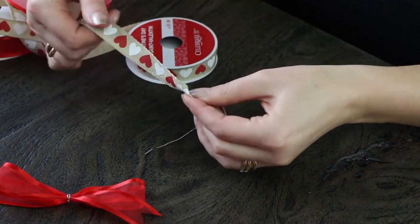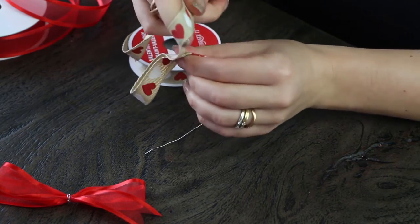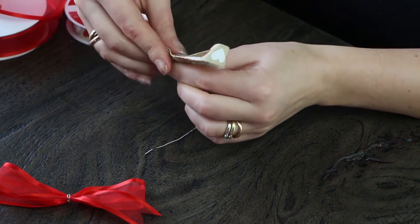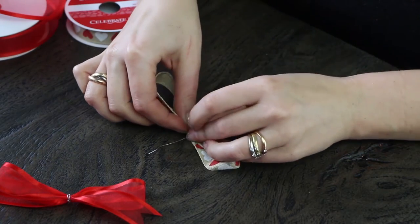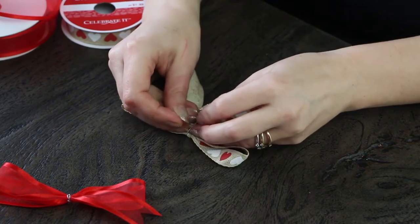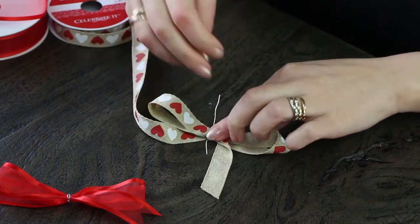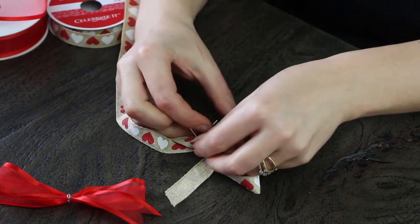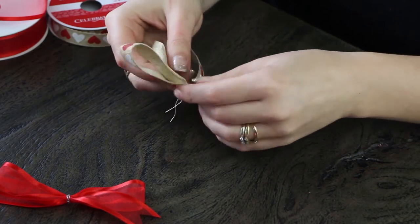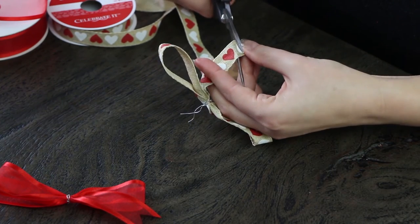Once that is done, we're going to move on to a couple of other ribbons — we're doing three different bows. This is the first one, and we wanted to incorporate a little bit of print and texture. We're using something like a burlap with some print, making the same kind of bows. With this one, you fold it over or under to make sure all the print is facing one side. Anytime you've done gift bows with printed ribbon and can't get the print to face one side, you can always use wire and fold it under — that's a little hack.